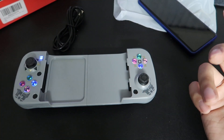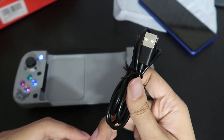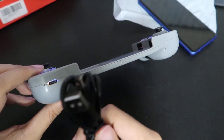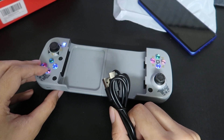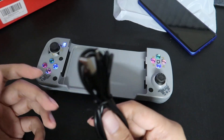That's pretty much it for the box opening. It comes with a cable or two — A to C. This takes USB-C by the way, which is very useful and a very good feature. I like the fact that it takes USB-C.